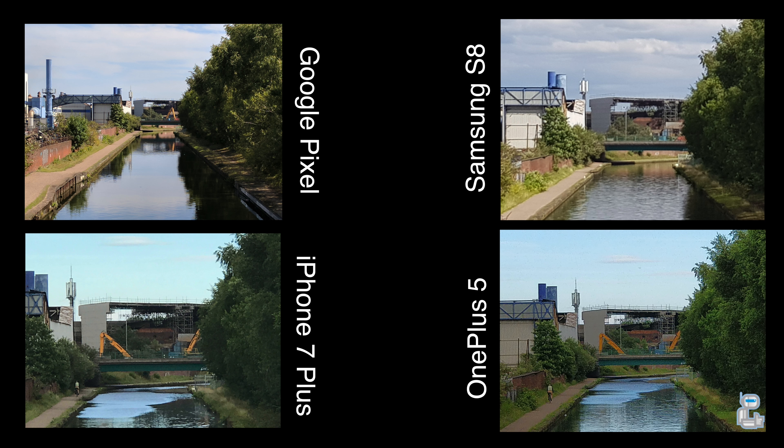On the front of the device we have an 8 megapixel selfie camera which can be used to take some rather nice looking selfies. As you can see from these images, it exposes nicely for the sky and the skin tones look fairly natural. This is a front-facing video camera quality test on the Google Pixel — you should get a good feel as to what the video quality is like, along with the audio quality.